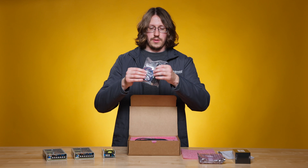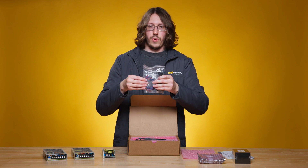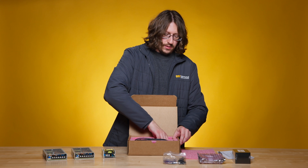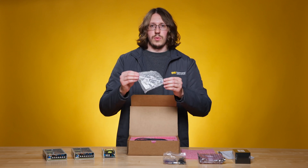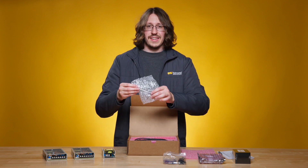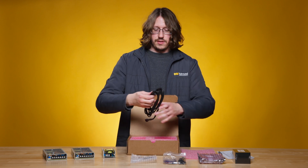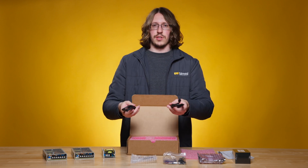Over here, we have the USB connection cable, as well as the wire harnesses for power and for analog connection. We also have a tube of thermal paste, as well as a hex key for adjusting the Galvos themselves. And lastly, two servo to Galvo connection cables.